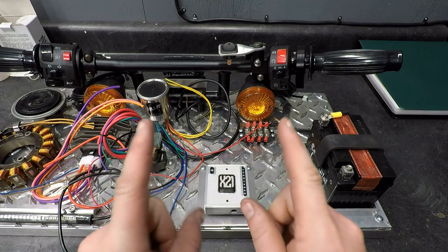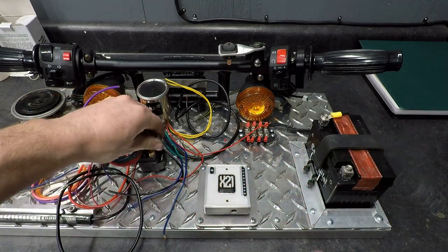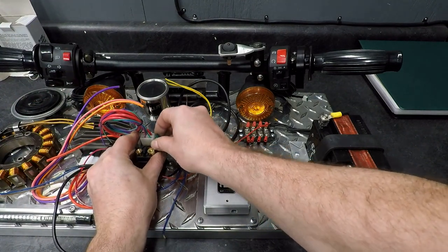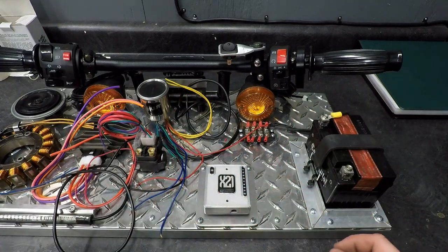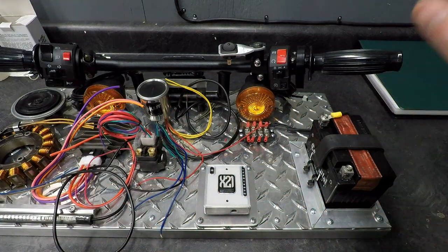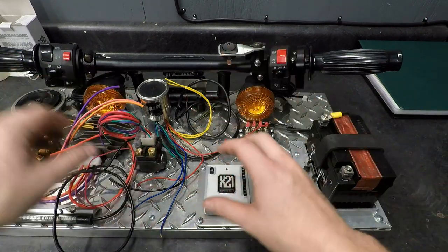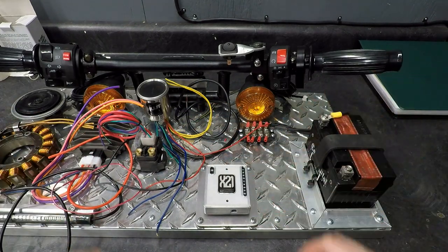Step one: disconnect your power. If you have a battery on the bike, disconnect it. For us, we have our main fuse here — we're going to go ahead and pull this out so there's not going to be any power distributed along this system. You want to make sure there's no power on the bike. That's just a safety-conscious move while you're dangling a bunch of loose wires around, so you don't short anything out and ruin your day.